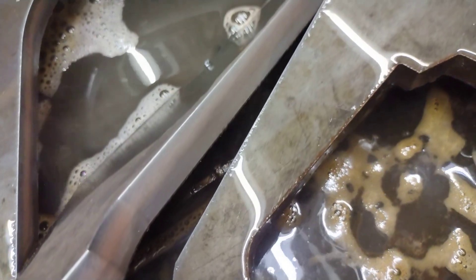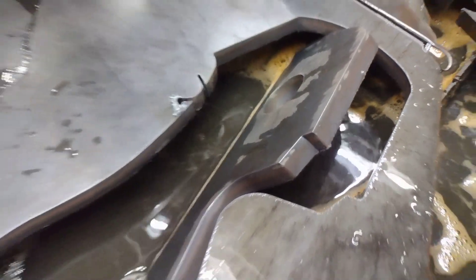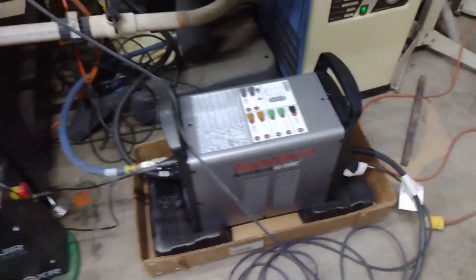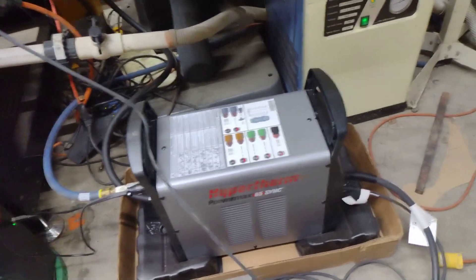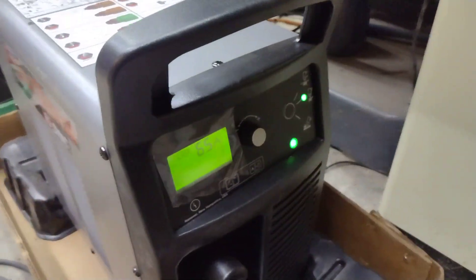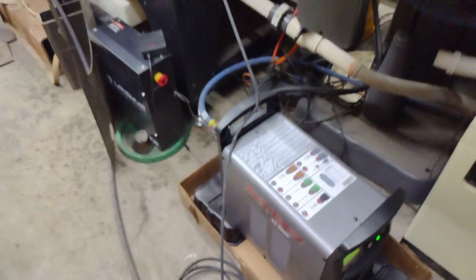Look at that guys. So that was at 20 inches a minute with the Powermax 65 Sync, using the Sync cartridge, the 65 amp and 75 psi.